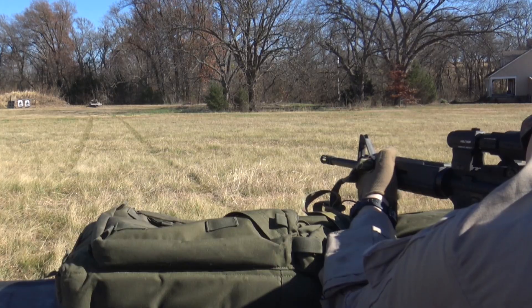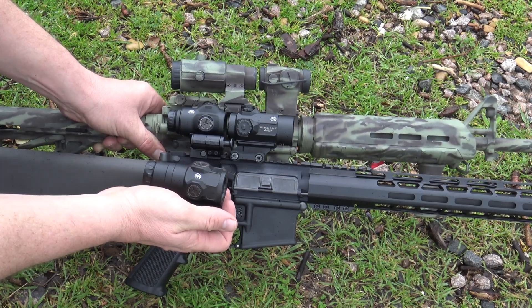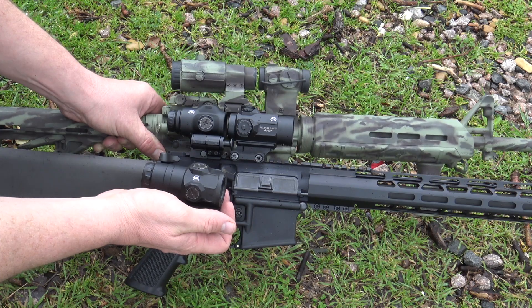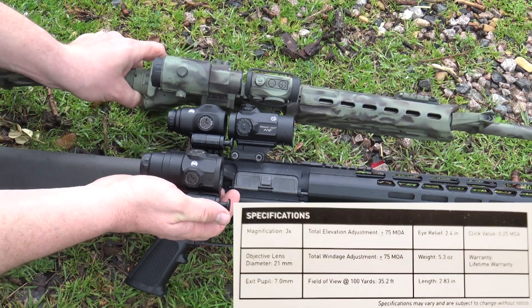I've used a couple other Primary Arms magnifiers over the years and this one without a doubt is a big update. As you guys can see, with this new magnifier they've cut down the profile as well as reduced the weight of the magnifier without sacrificing any performance.